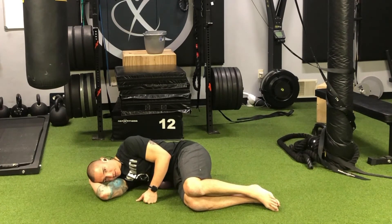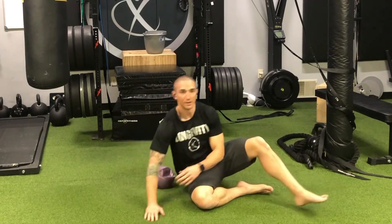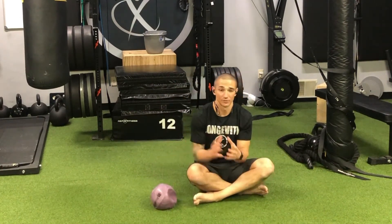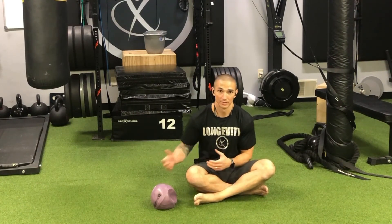Just let the body get heavy and repeat that for about two minutes on each side. This is a very powerful exercise for teaching the mechanics of that bucket handle or lateral rib breathing. Also very powerful for allowing the body to really relax in a side lying position — nice to do before bed if you're having a hard time getting comfortable. If you have any questions, go to movementprofessional.com. I'll see you next time.